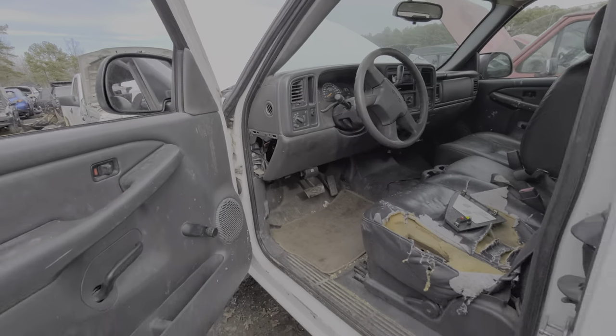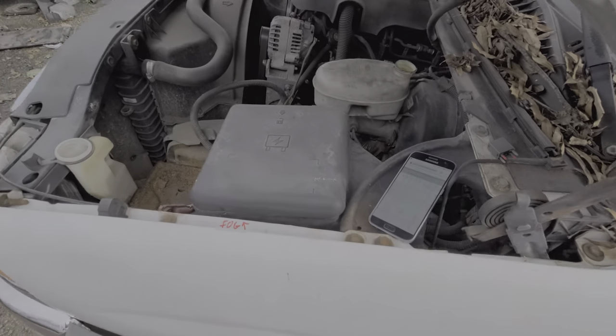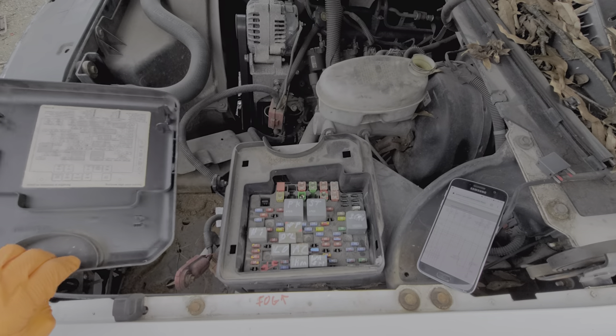Now moving under the hood, there are two more fuses there as well as the AC relay. We've got to open this cover up — just pull it out and set it aside. No spare fuses on the back of this one.